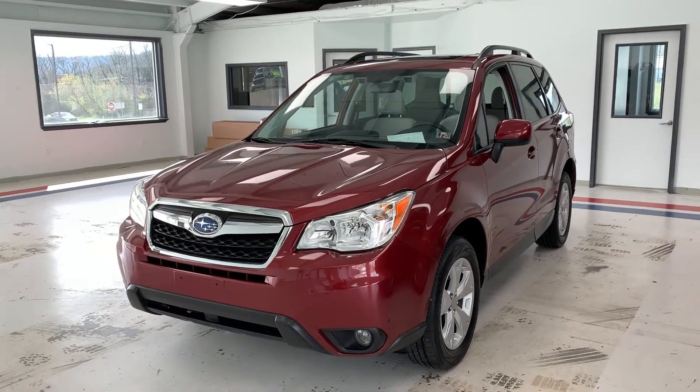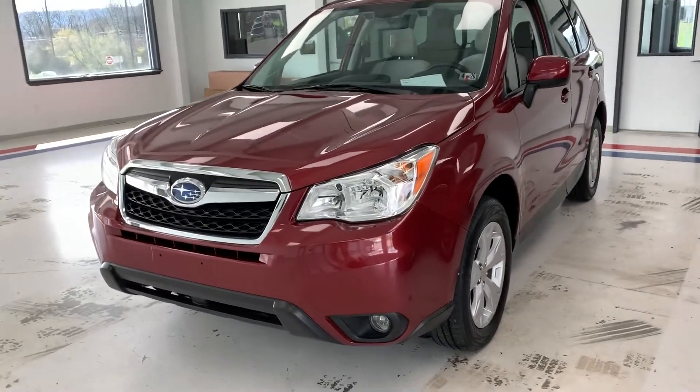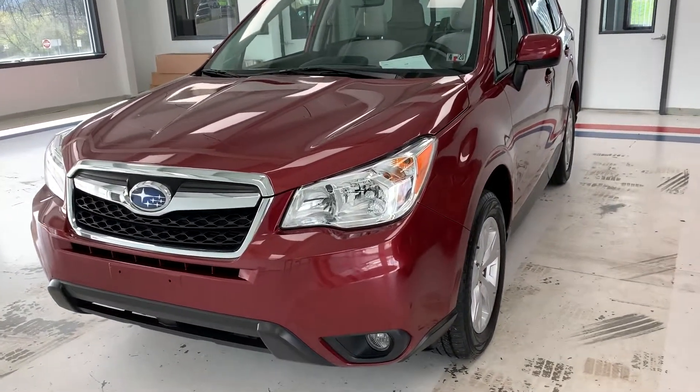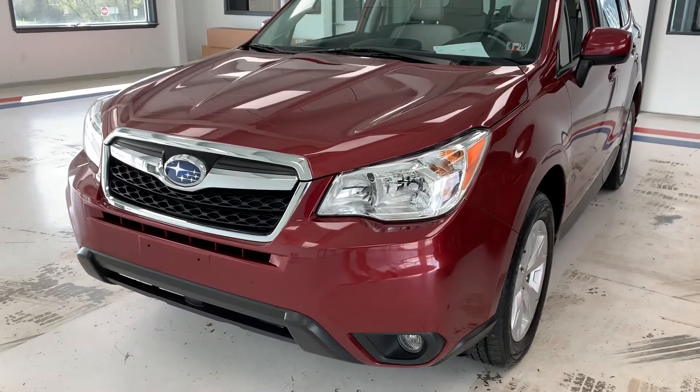Hi everybody, thanks for tuning in to the video on this 2016 Subaru Forester. This particular Forester is the premium trim. It gives you some extras on the inside and some nice features that we'll go over as we go around the car.